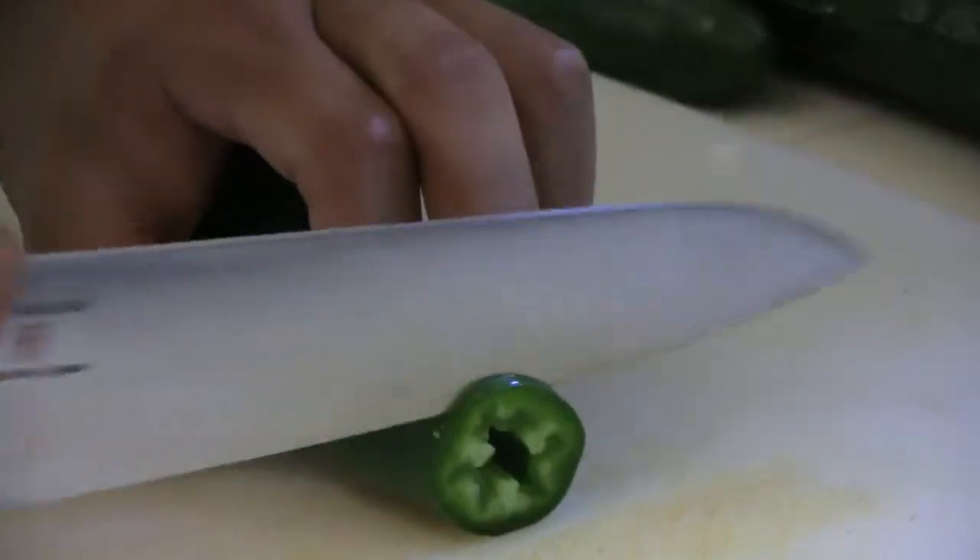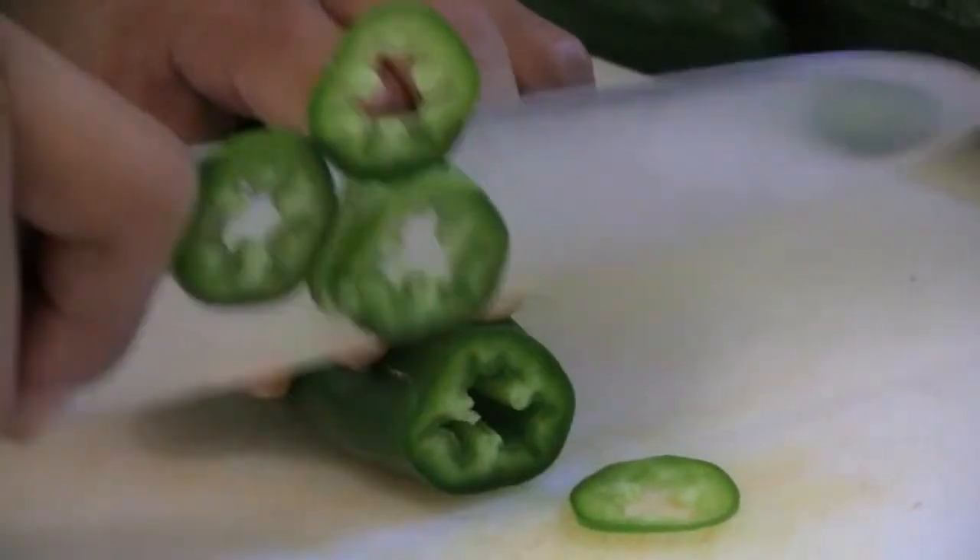We're going to add about half a cup of rice wine vinegar. Next we're going to add a little heat and texture to the dish with some jalapeños and freshly sliced cucumber.